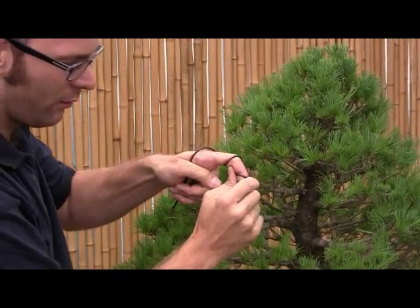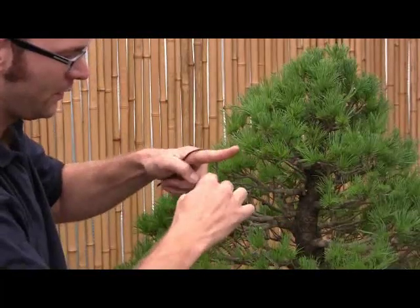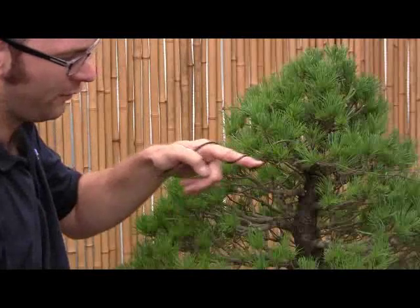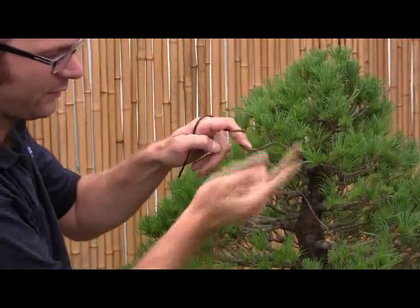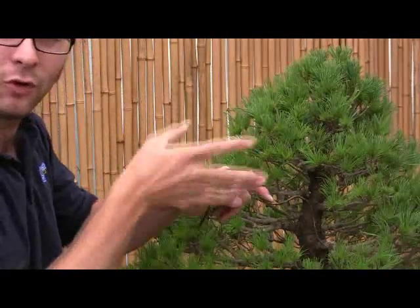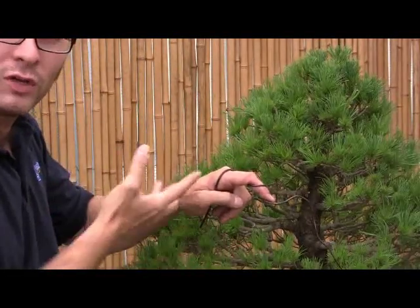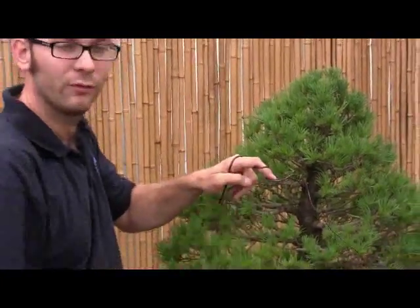And that way we can bend easily. If you imagine the opposite — the wire isn't on the outside of the bend — when you try to bend it, it's going to snap very, very easily. So it's very important to always think about the positioning of the wire. When planning the tree, think about how we're going to wire it, which way we're going to bend the branch, and where exactly we need our coils of wire.